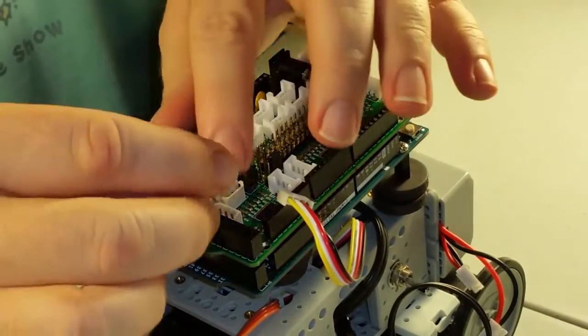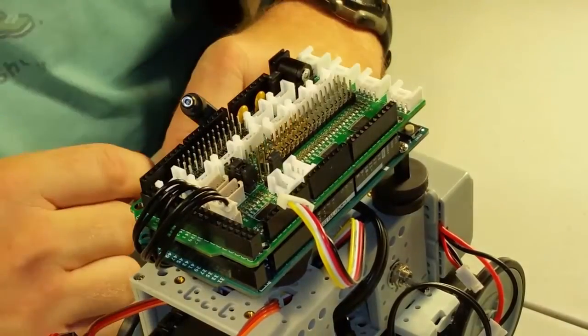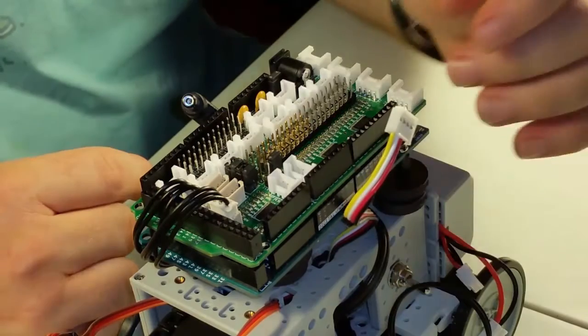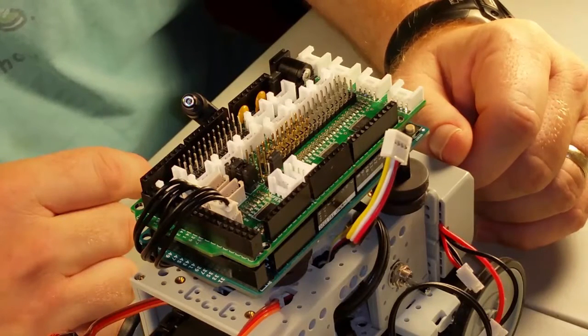Then we'll put in the cable for the wrist. Next, we're going to connect the Grove XBee connector. XBee is a wireless module that allows you to perform serial communications between two XBees, just as if you had a serial cable connecting them — but instead, it's really going over the airwaves.